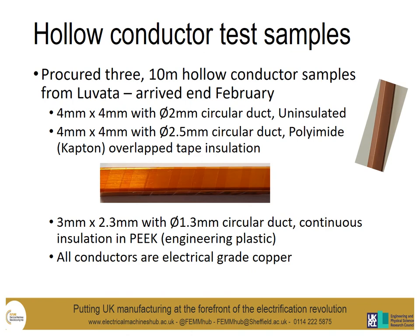We've managed to procure three 10-metre samples of hollow conductor from a company called Lovata. These were: a 4x4mm conductor with a 2mm circular duct, uninsulated so we can insulate it with an insulation of our choice; a 4x4mm conductor with a 2.5mm circular duct with polyamide overlap tape insulation; and a 3x2.3mm conductor with a 1.3mm circular duct, which has a continuous insulation in PEEK material, which is an engineering plastic. It's worth noting all conductor samples are copper.